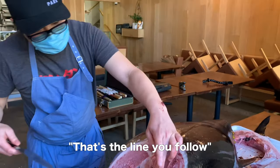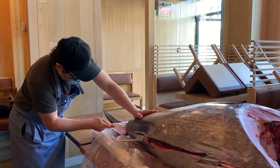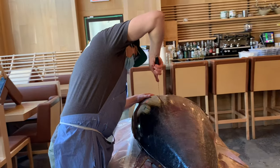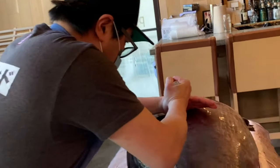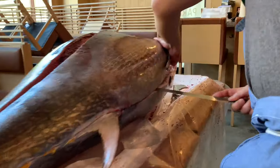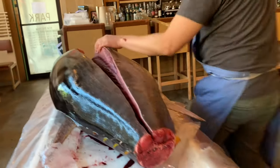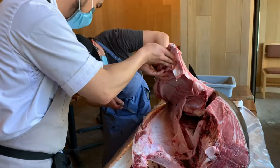You see the line there? That's the line that you follow. You go over there. That's where you go — the belly there. That's the knee. That's a nice knee. Lift it up high.